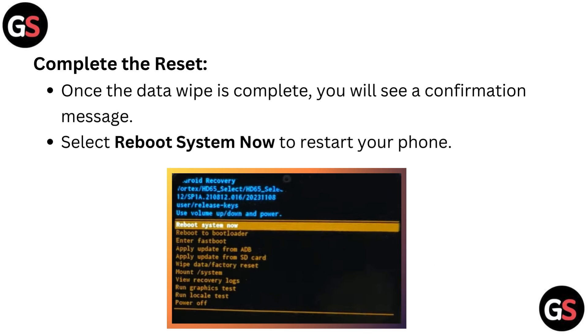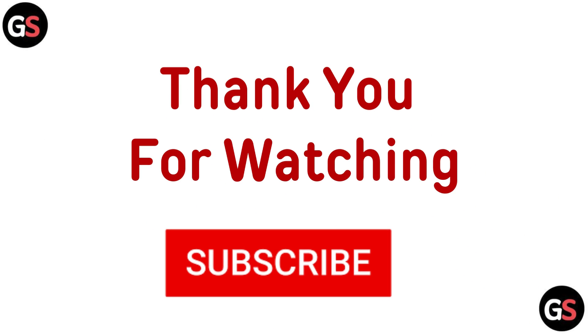Complete the reset. Once the data wipe is complete, you will see a confirmation message. Select reboot system now to restart your phone. Thanks for watching.